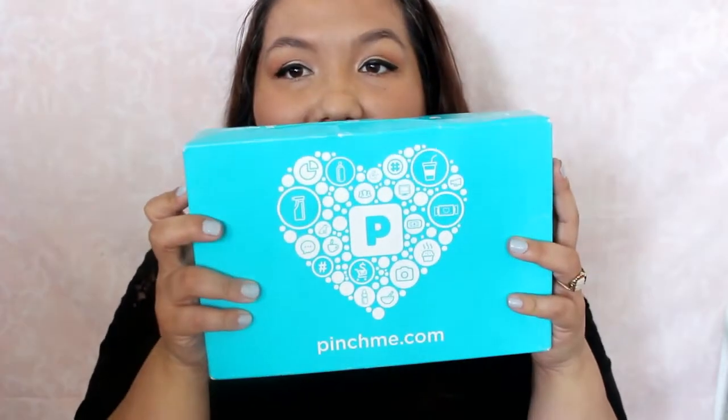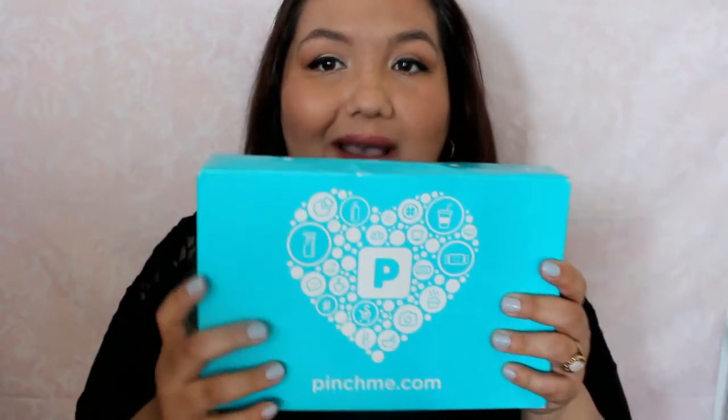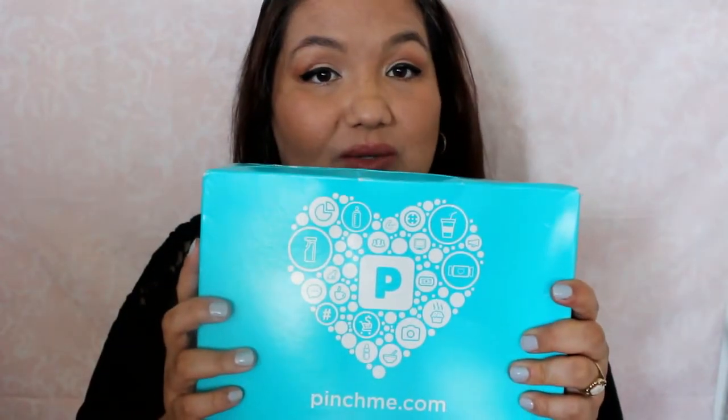Hi everyone, it's Alex and today I'm going to unbox a PINCHme box with you. PINCHme is totally free — it's a box of free samples. I'll leave their website below so you can go and sign up. I'm just going to open this with you today and share what I got.